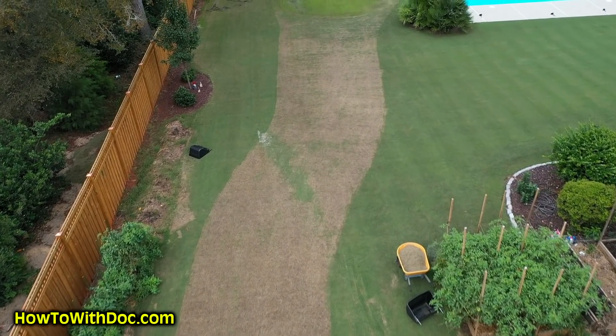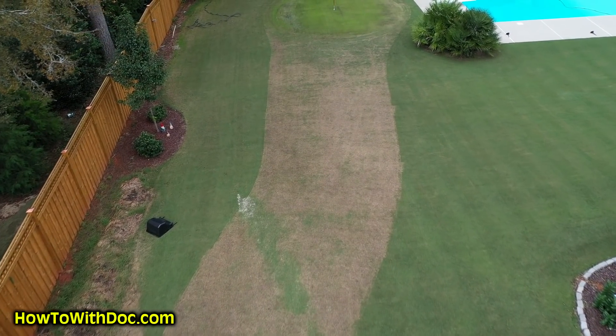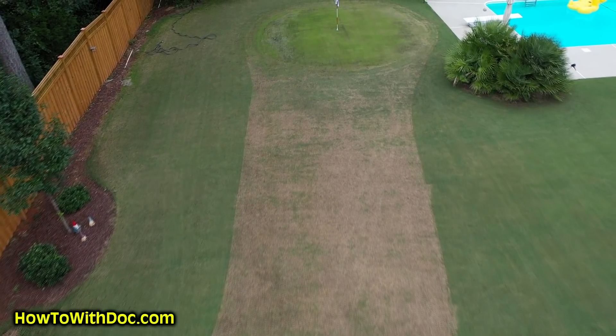The other day I posted a video about the fairway project we're doing, which is a winter overseed project. We put down fertilizer and humichar, and I talked about watching the weather and not putting down seed when you're going to have heavy rains or storms coming in. As you can tell, I made the right call.